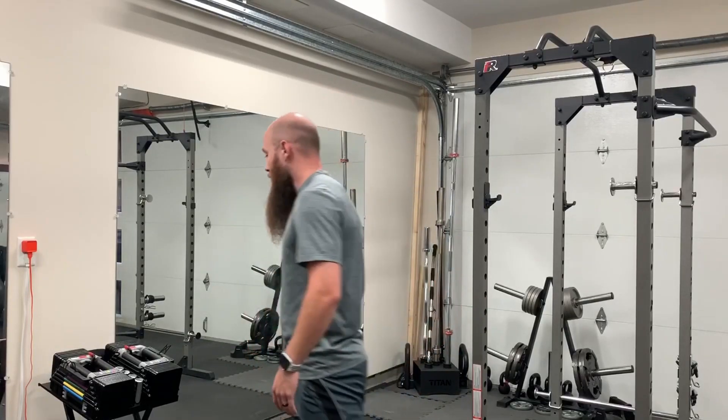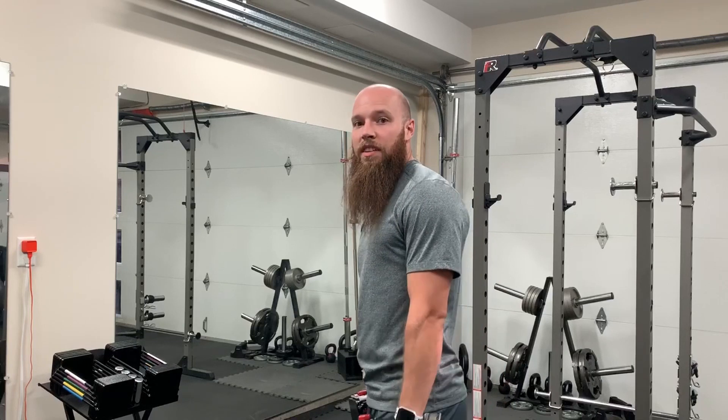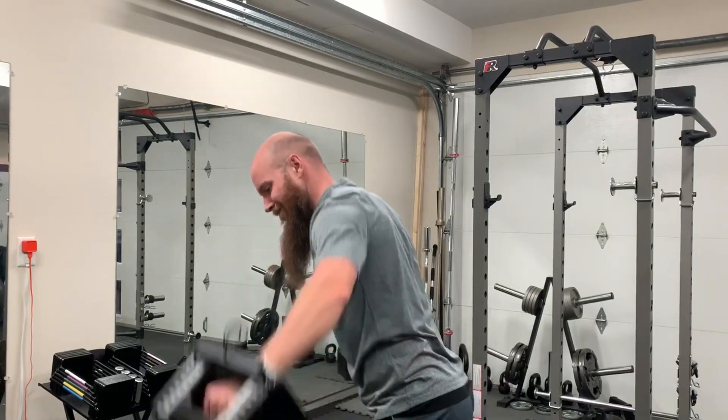For the lateral deltoid, we're going to want to use lateral raises. We're going to want to have a slight lean into it so our deltoid is actually facing the ceiling, and we'll come up sideways. And finally, to hit the posterior deltoid, we can do straight-on reverse flies. You're going to need an extreme lean into this one, or you can use a bench.